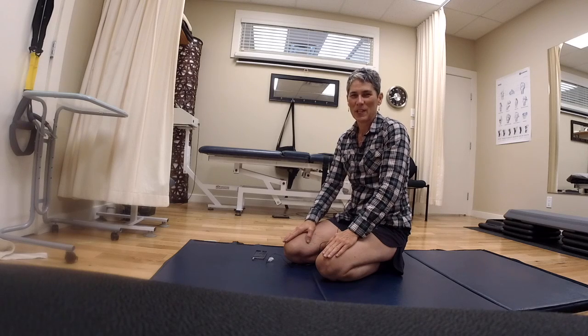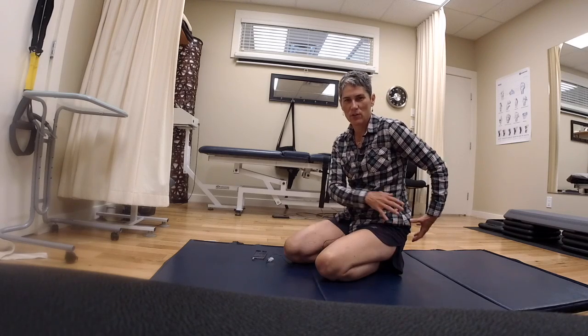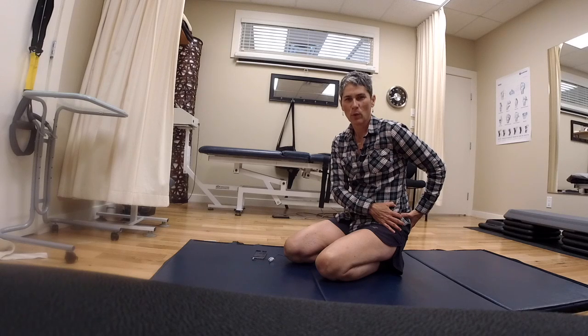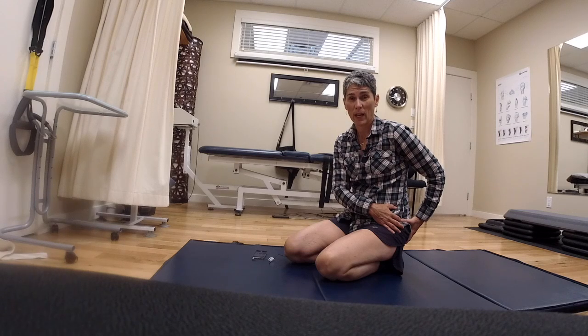Wendy Bowen, physiotherapist here at Startline Physiotherapy. I just had a session with Peter, one of the physiotherapists there. I've had issues with left lower back pain, fatigue, especially when I run or hike — this leg tends to get sore and tight.